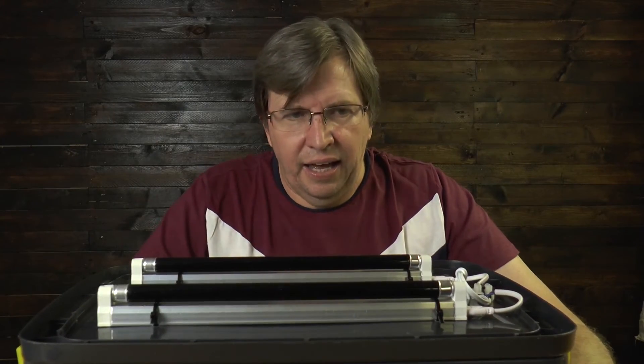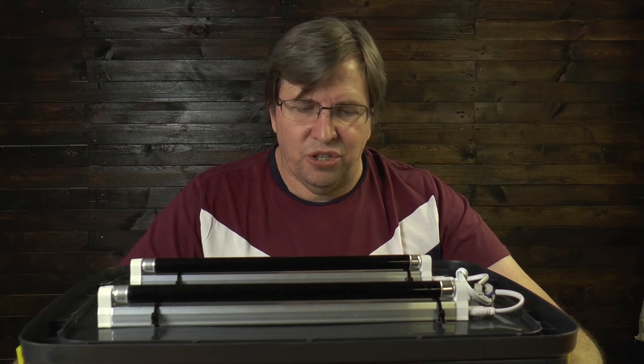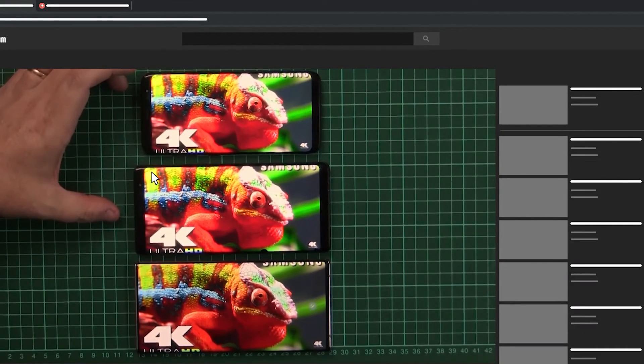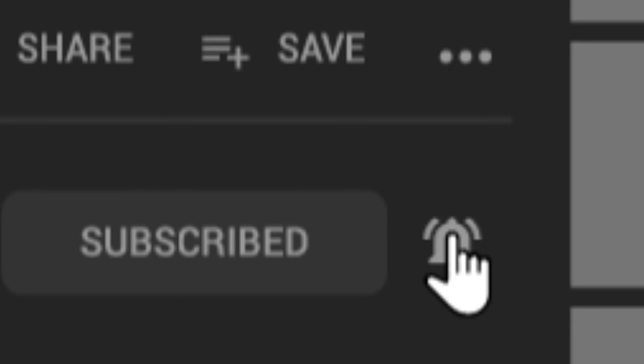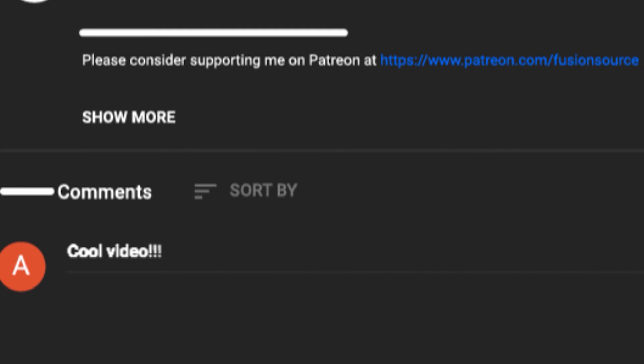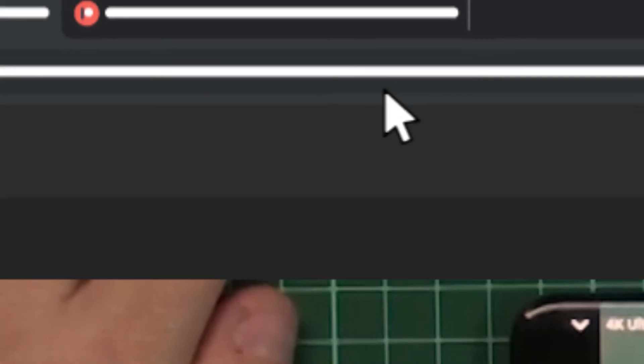If you like this video, consider subscribing to the channel, give us a like, and leave a comment below on what you liked or disliked. Let me know what else you would like to see. Stay well, stay safe, and God bless. Post comments, let us know what you want to see, and if there's any other subject matter you'd like covered, please consider supporting us on Patreon.